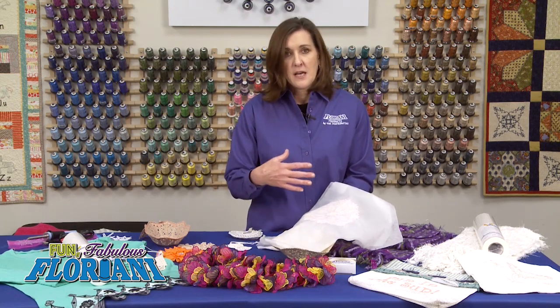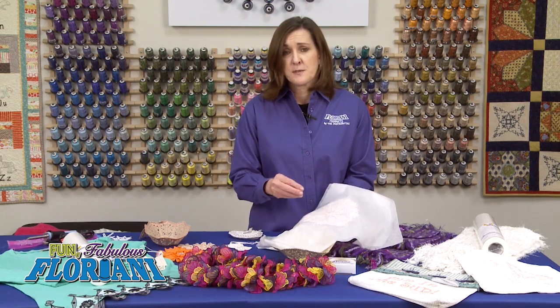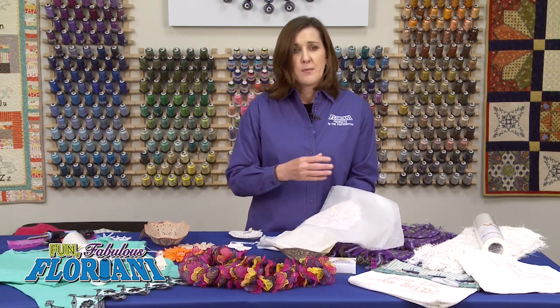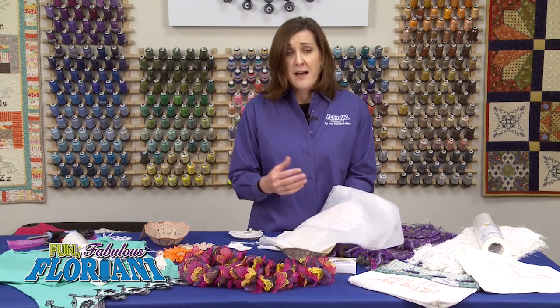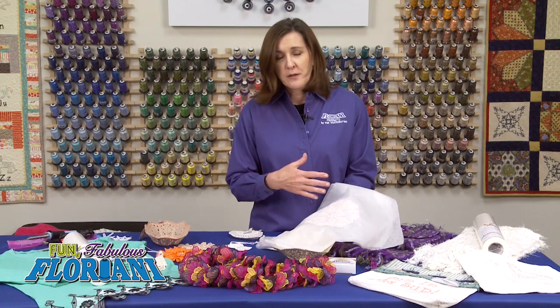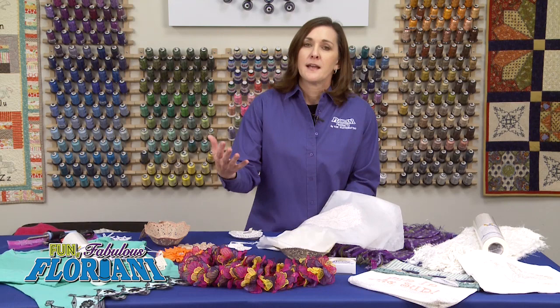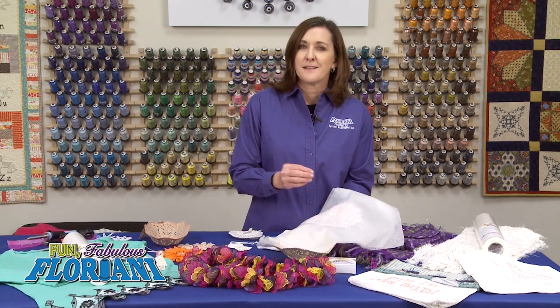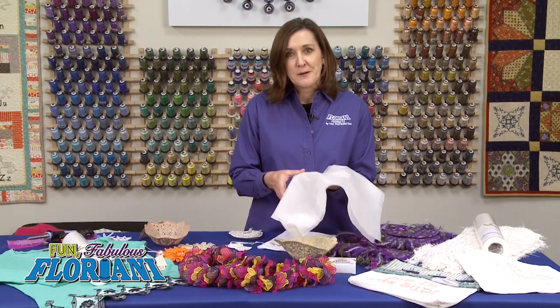It is so much fun, quick, and rewarding. It makes a great gift for a baby shower, a wedding shower, or Christmas — really good for Christmas gifts, Hanukkah gifts, ornaments, and more. I love to make bookmarks; that's my latest thing. I love to include a bookmark anytime I send a gift card to a niece, nephew, or aunt, instead of just sending a gift card — I'll chunk a little bookmark right in there.